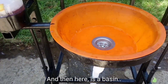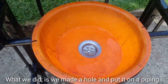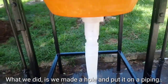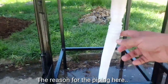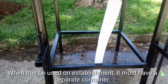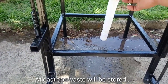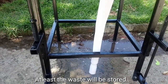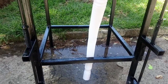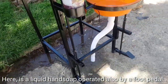We have the basin, or the plangana (washbasin) that we used. What we did is we drilled a hole in the basin, then we added piping. The reason for the piping here is, of course, if placed in establishments, a separate container can be added so that the waste water can be stored. And here, we have the liquid hands dispenser, also operated by a foot pedal.